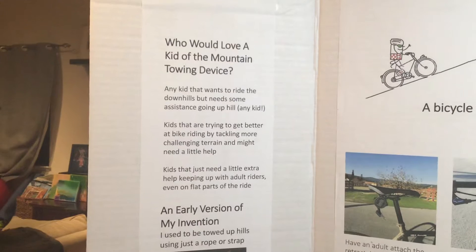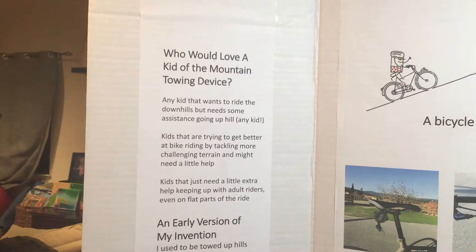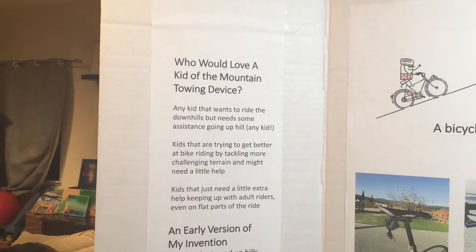Who do you think might like a Kid of the Mountain towing device? Any kid who needs help climbing hills or extra assistance climbing big hills, and little kids who need to keep up on the flat.